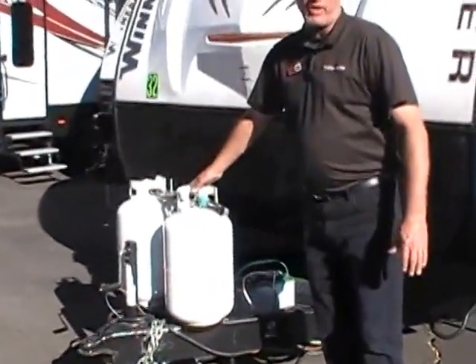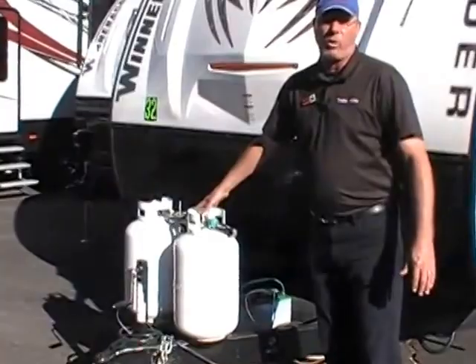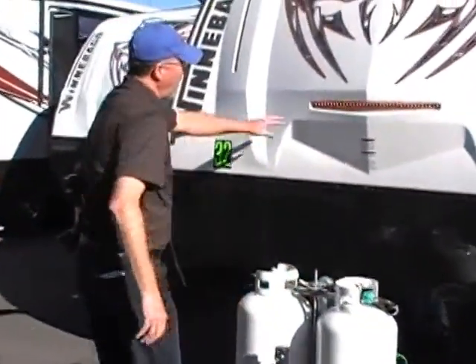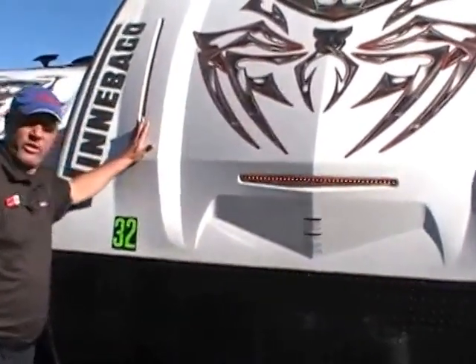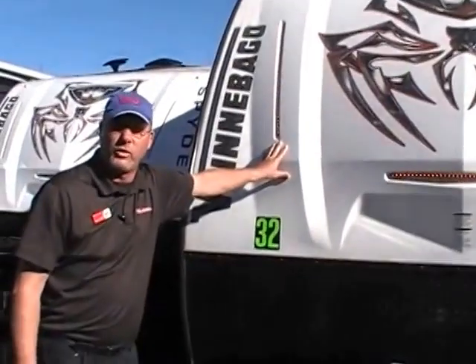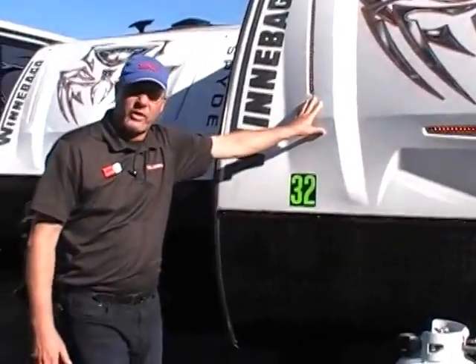Available with dual tanks — dual 30-gallon tanks — gives you 60 gallons of onboard LP fuel. You'll notice the LED lighting all the way through the coach. Everything on this coach is LED lighting; it uses about a tenth of the wattage of what an incandescent bulb would use, so you'll have a lot more power to stay out there a little bit longer.